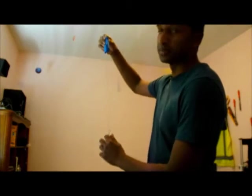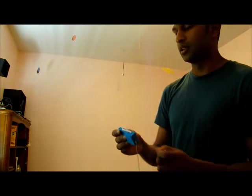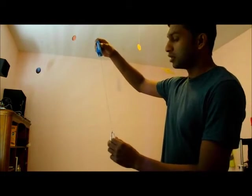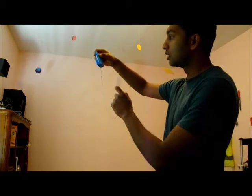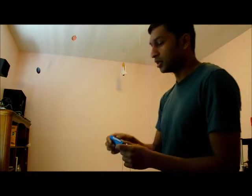How does the device know when it's at the top of the circle? To do that it has an accelerometer. The accelerometer measures the acceleration experienced by the device as it is spinning around in a circle. There are two main types of acceleration experienced by this device: one is the centrifugal acceleration which points from the center of the circle towards the device, and the other is the acceleration due to gravity which always points down.